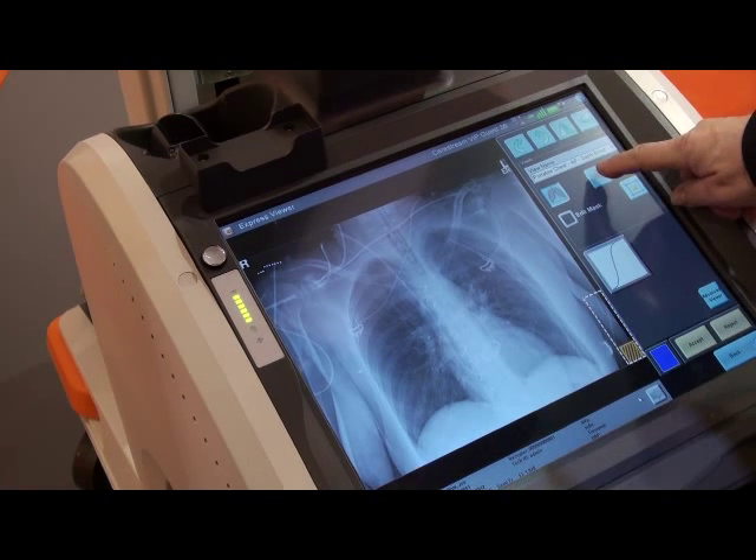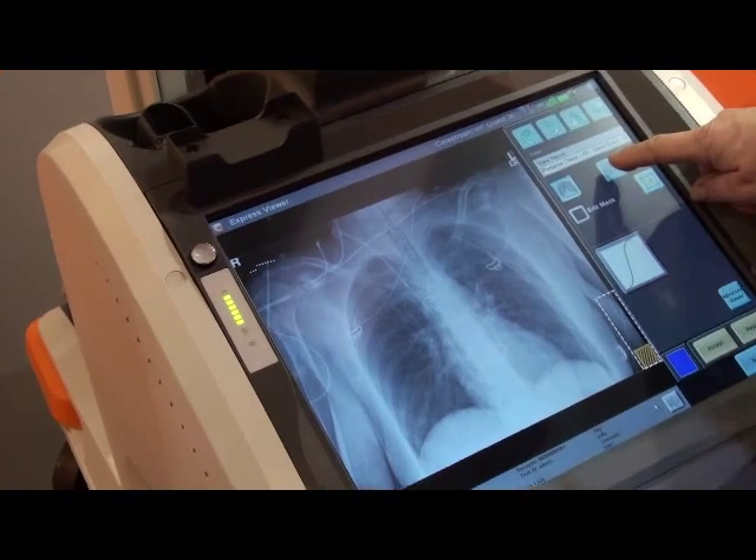The new DRX Revolution is going to offer high quality images along with the ease of use for radiographers as well.